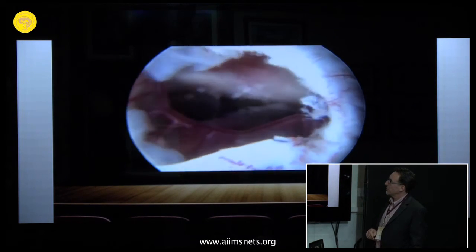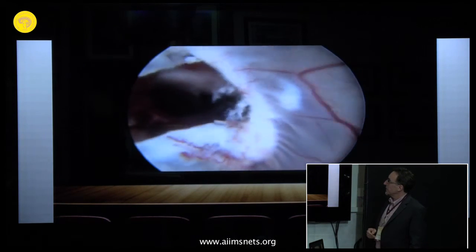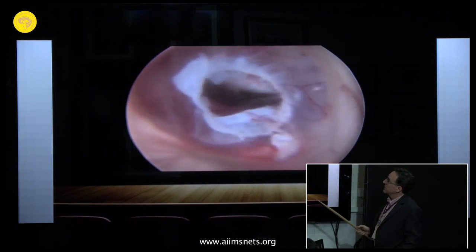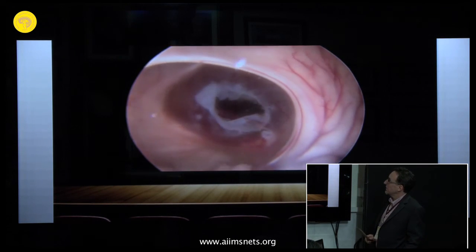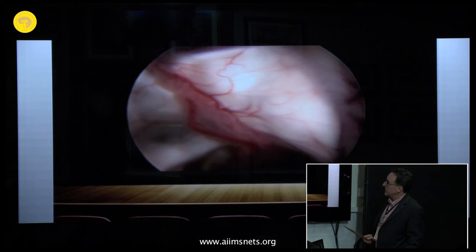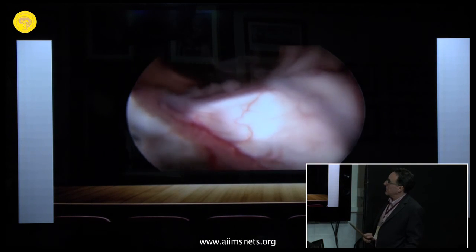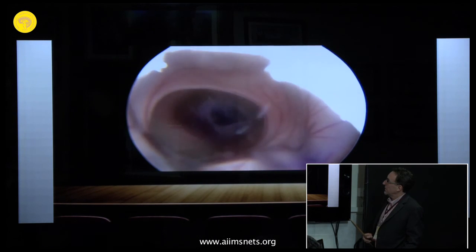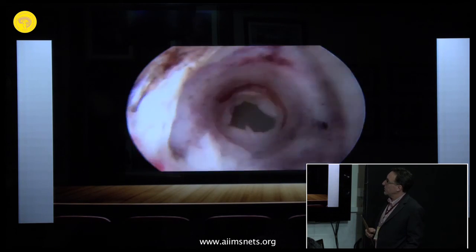Now we had a good opening of both membranes — this is the window into the third ventricle. Inspecting the fornix, there are no contusions and it looks good. No bleeding in the ventricles, and inspection of the canal confirms no bleedings.